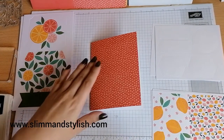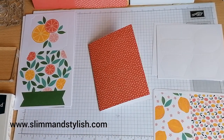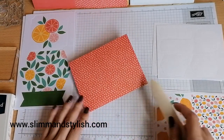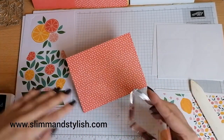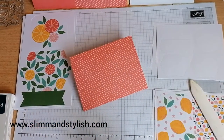Now, if you don't have a bone folder — so if you've just bought this kit as a brand new stamper and haven't got any other stamping materials — it's fine. I use this to burnish the edges, but you can actually use the block that comes in the kit and that will do it just as well.